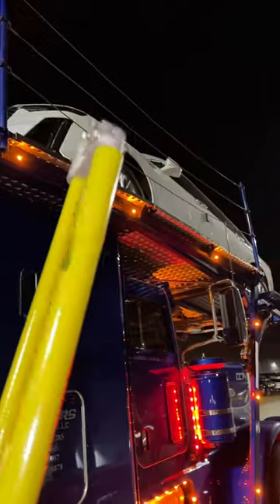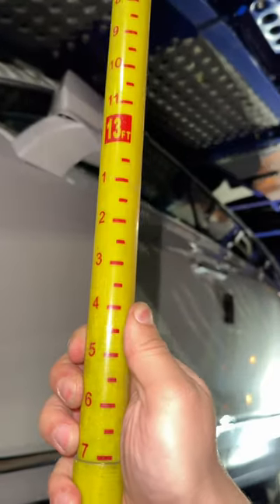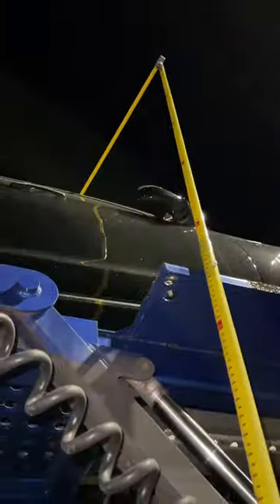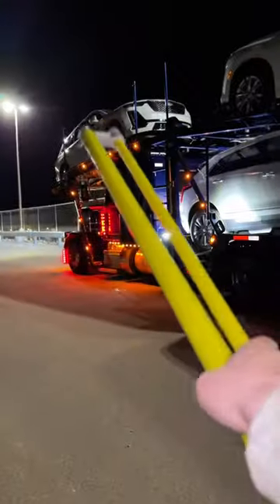We're going to measure all four vehicles on top of the truck and trailer and check the height. Vehicle number one: 13'8". Vehicle number two: 13'7". First vehicle on the trailer: 13'3". And all the way back, the last vehicle on the trailer: also 13'3". Now the job is done.